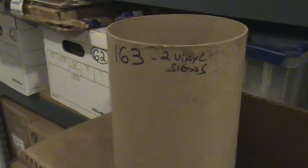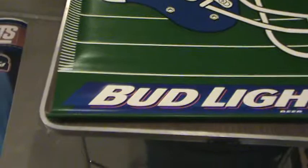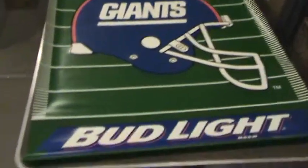Welcome back, Giant fans. We're now on box number 163 — two vinyl signs. The first one is from 1998, Anheuser-Busch, a Bud Light banner. It's about three feet long, a couple feet wide, and has a wooden dowel on top like some others we've seen, so you can hang it from the hook eye on the wood dowel. There it is — a nice Bud Light banner from 1998.